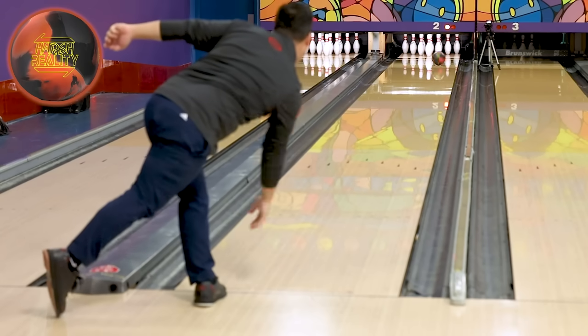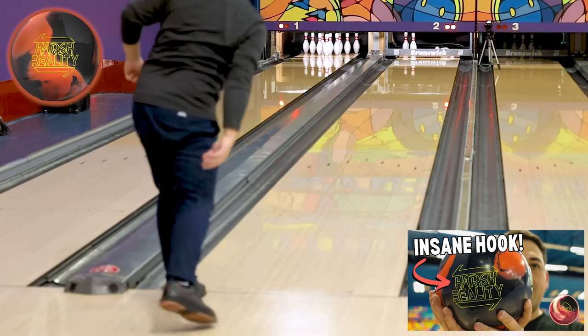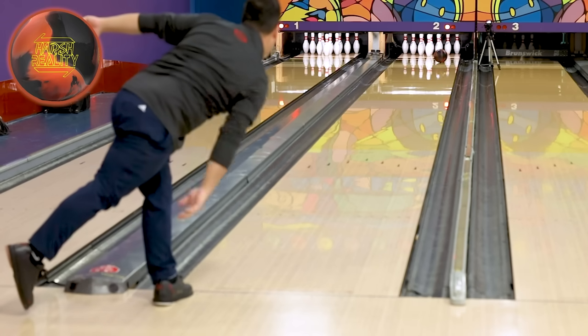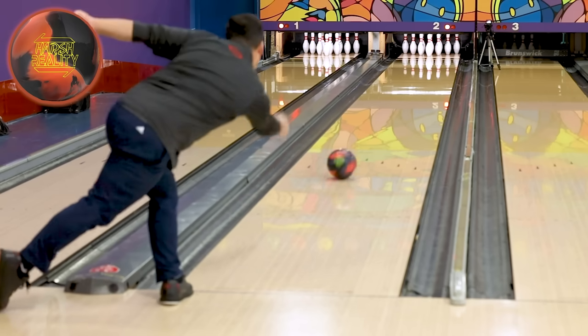Once the urethane balls have been going down the lane and a little oil starts carrying down, you can get into reactive balls. On a short pattern you want balls that roll really early and really tumble. Next is the Harsh Reality Solid, with a layout trick — going shorter pin so the ball picks up earlier, gets into a roll, and loses energy as fast as possible. You don't want the ball hooking sharp off the pattern at all. Harsh Reality Solid with a shorter pin, around three and a half inches pin to PAP, comes right after the urethane.